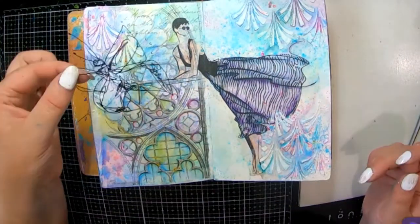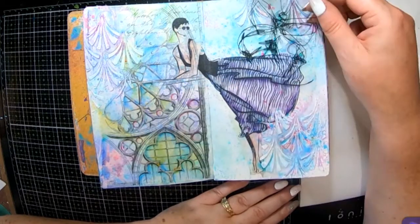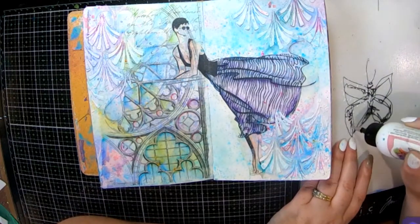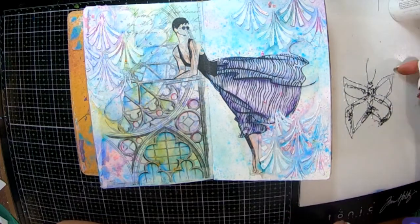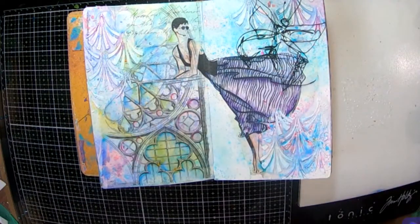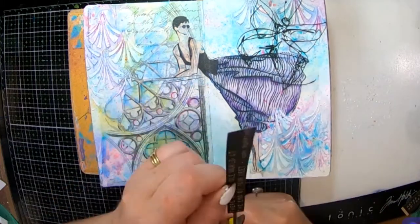Now I've got this little scribbly butterfly, and it took me a little bit to decide where to put it — do I want it down there, do I want it up there? In the end I decide to stick it up the top. I'm going to pop some of my favorite art glitter glue onto the back and pop that into my book. I've managed to wipe off all the excess glue that was on the silhouette on my fingers.